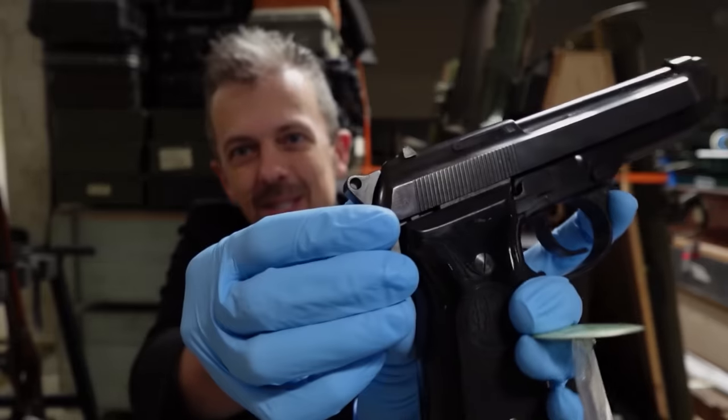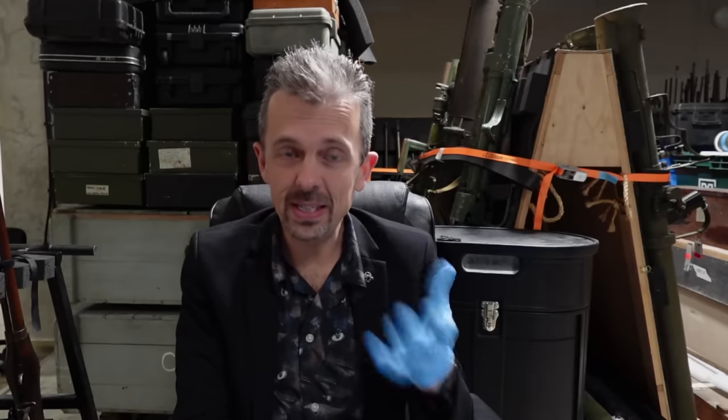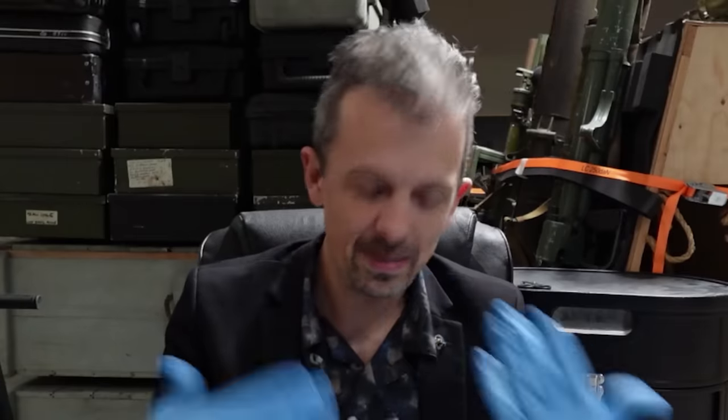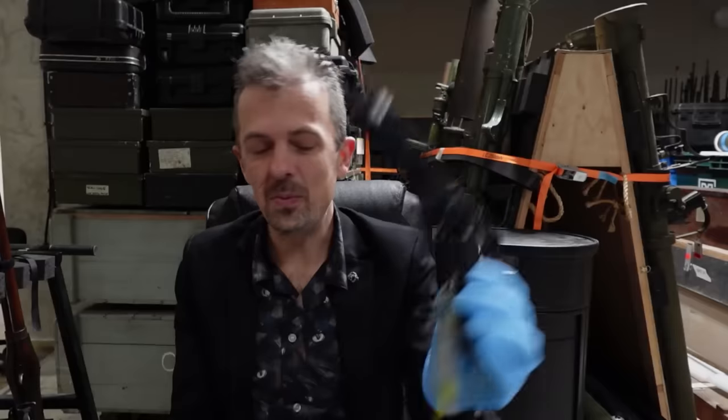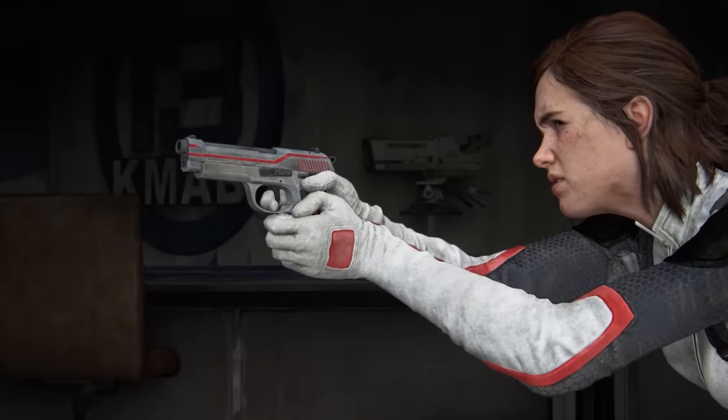And it has the still curved trigger guard, like the gun in the game. So can we really say that this is based on the Taurus? The only thing that would lean me back toward the Taurus would be the serrations — the wider slide serrations. Because the Taurus does have fewer, wider slide serrations, and this gun does too. So it's certainly plausible that they based this on the 92 and gave it the rounded trigger guard. The PT-92 has, if anything, a thicker square trigger guard at the front. Maybe it's just a generic Beretta copy, like the PT-92, but maybe it isn't directly inspired by the PT-92. I think we'd have to ask the artists.